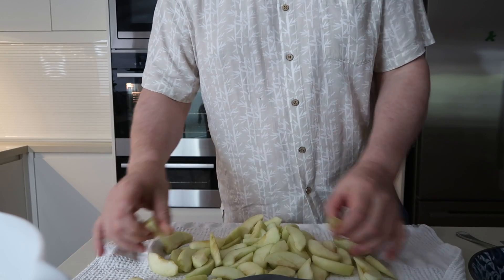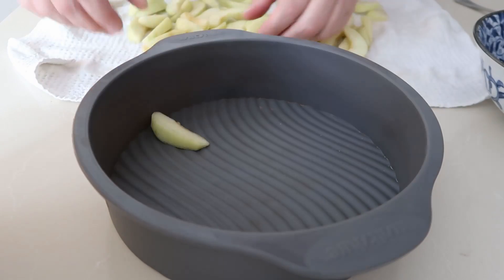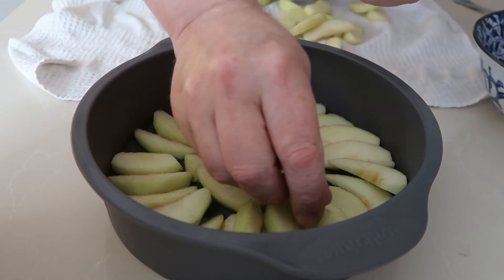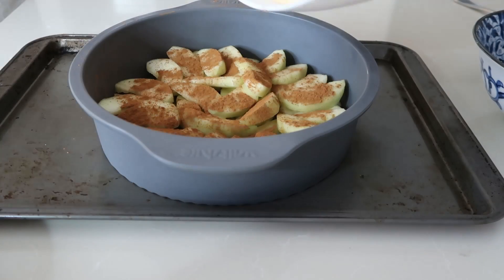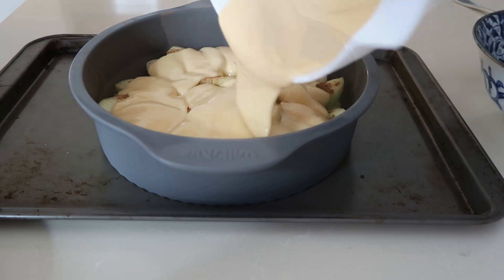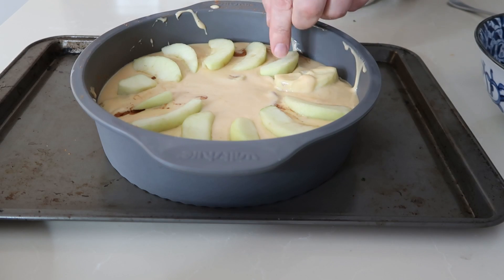Now dry the apples on a tea towel, separating all the pieces and removing any pieces of core left. Then lay out a single layer of apple in the bottom of the tray, then add a second layer of apple making sure the whole base is covered. Sprinkle with cinnamon and pour over the mix. Note my bowl is slightly too large — it should be a 23cm bowl but mine is 25cm so my mix isn't quite as deep. Then with the remainder of the apples spread them out over the top in a nice pattern.